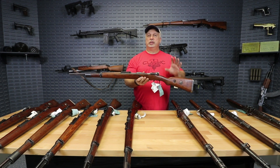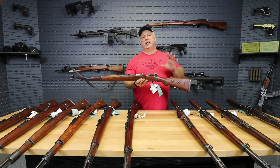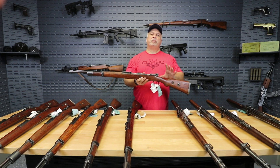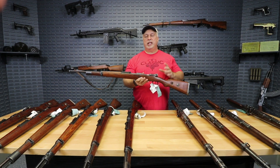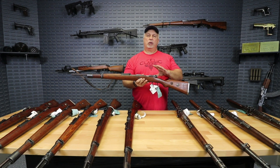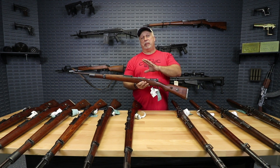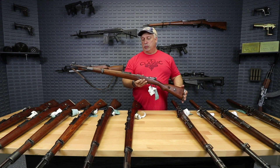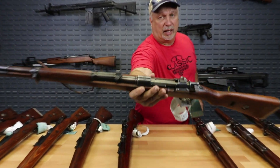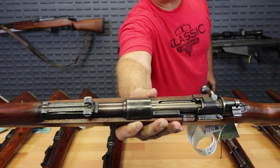These are German K98 rifles that were captured when Germany invaded Yugoslavia. They were either captured or left behind when the Germans retreated, and the Yugoslavians took them, scrubbed them of all the German markings, put Yugoslavian markings on them, and put them back into military service with the Yugoslav military. As you can see, these German K98s now have the Yugoslav crest.